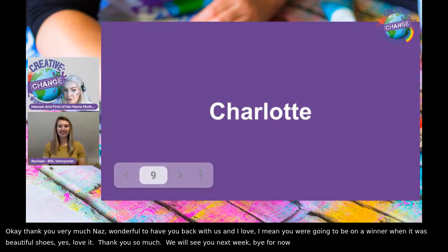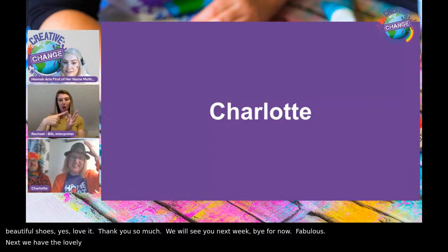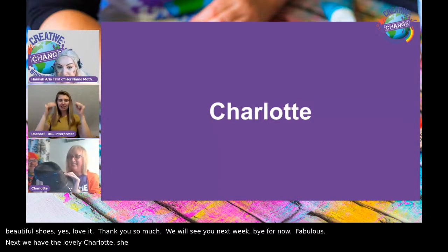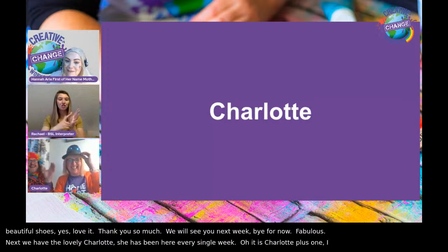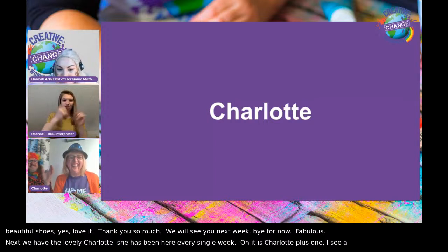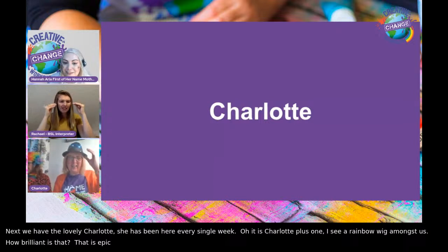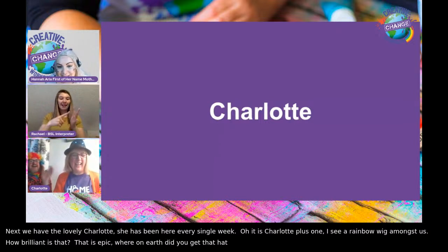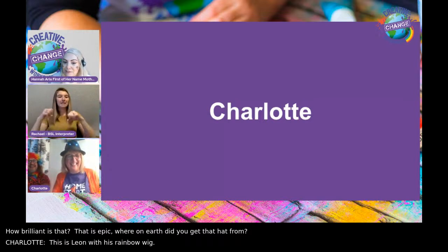Next we have the lovely Charlotte. Charlotte has been here every single week. It's Charlotte plus one — I see a rainbow wig amongst us. This is Leon with his rainbow wig. Leon, I love it. And he's advertising Homestart. We love Homestart — Homestart are absolute angels.